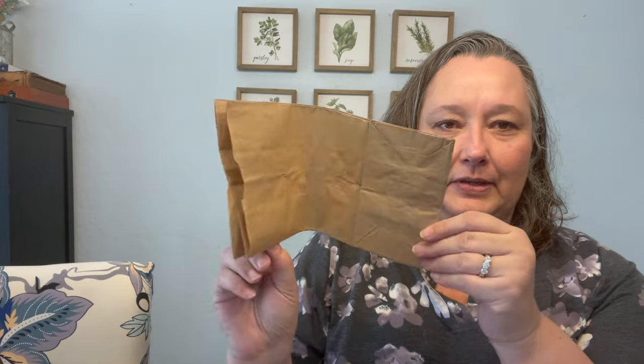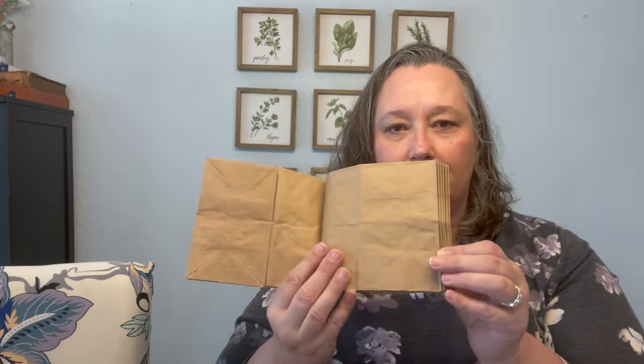Next up: paper bags. I'm doing a crafty girl style video on this. You can fold these, and you can even take several of them, bind them together, and then you have an art journal. Pretty fun.